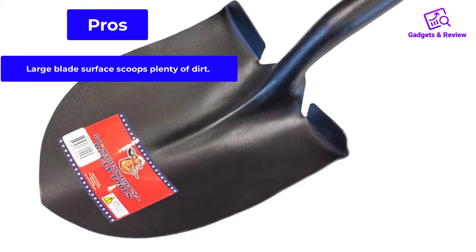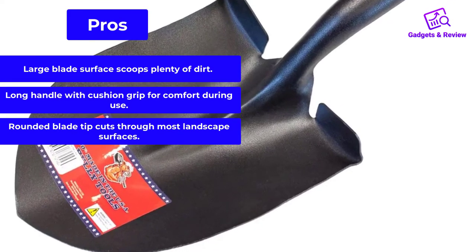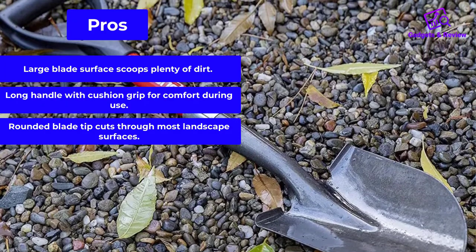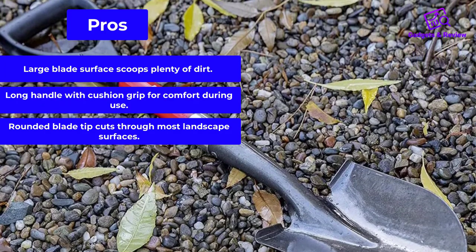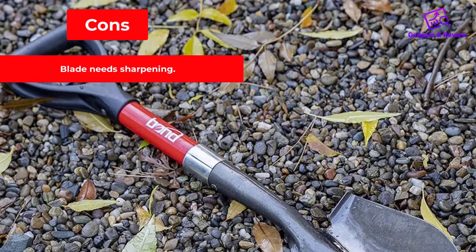Pros: large blade surface scoops plenty of dirt; long handle with cushion grip for comfort during use; rounded blade tip cuts through most landscape surfaces. Cons: blade needs sharpening.